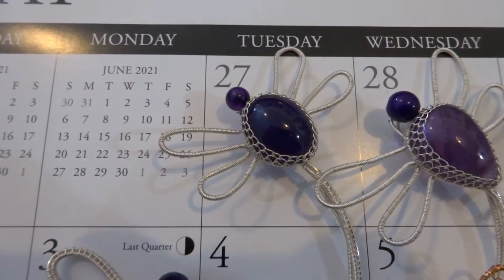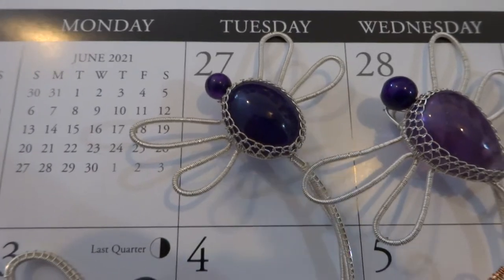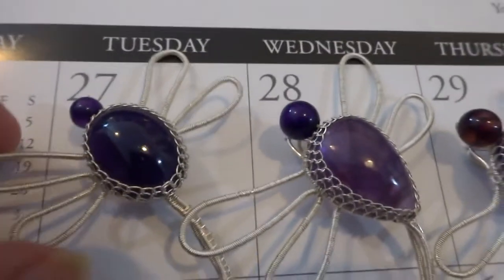These are the Amethyst Handmade Wire Wrapped Dragonfly Pendants. This is number 27.